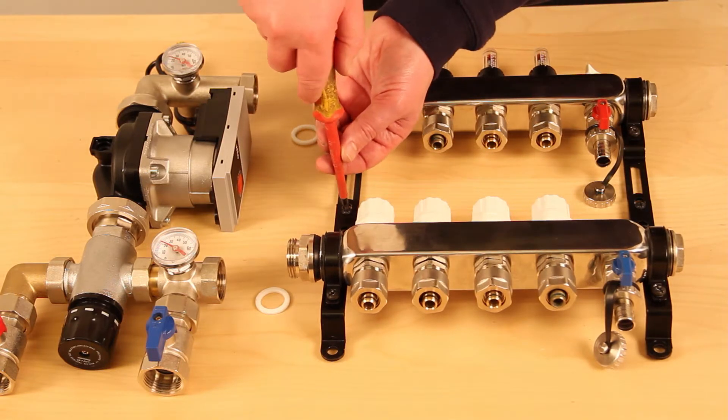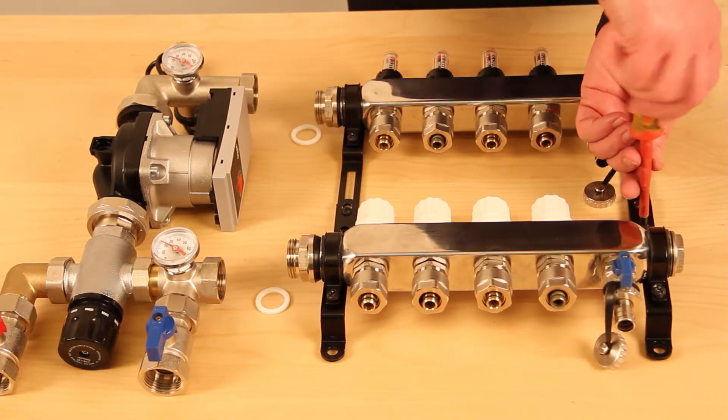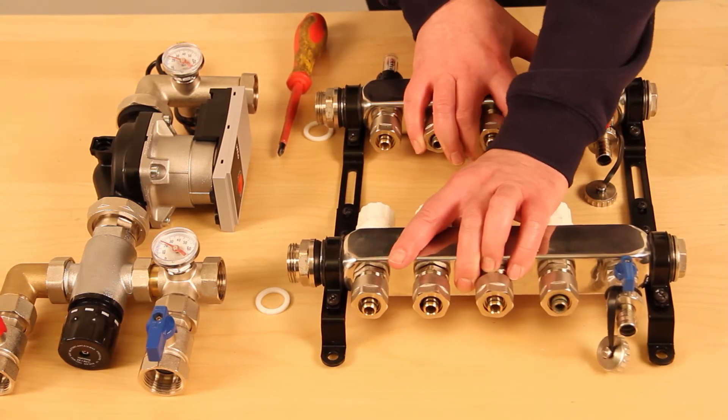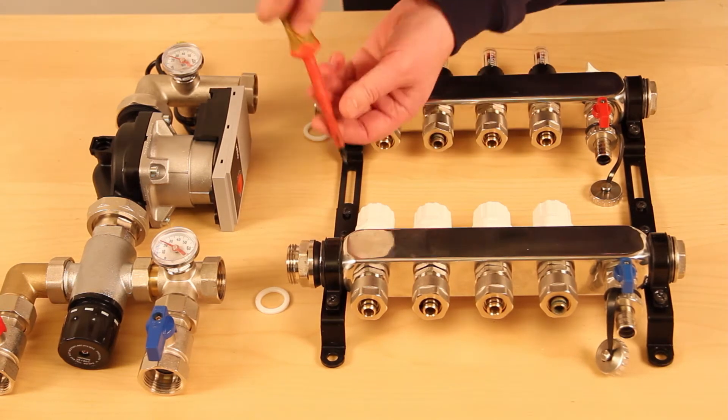The manifold brackets are adjustable and may need adjustment to allow fitment to the pump set. This is easily done by slackening off the lock nuts, sliding the brackets apart, and re-tightening the lock nuts.